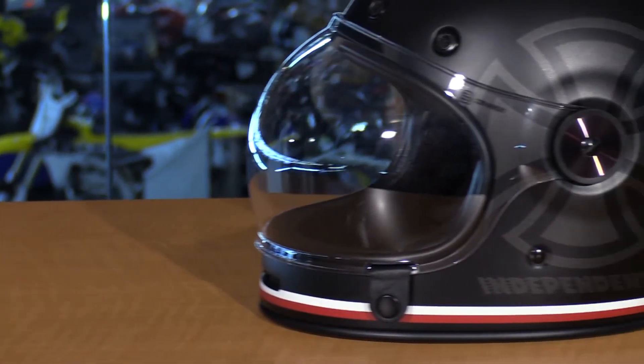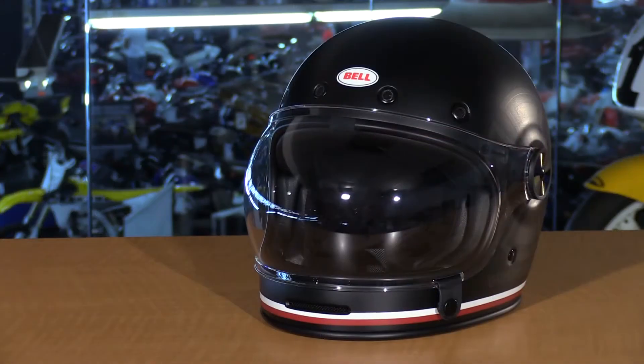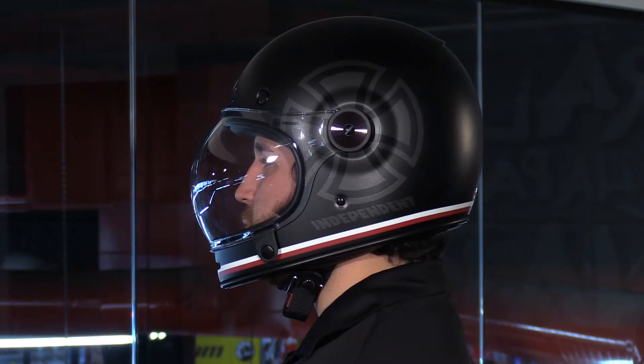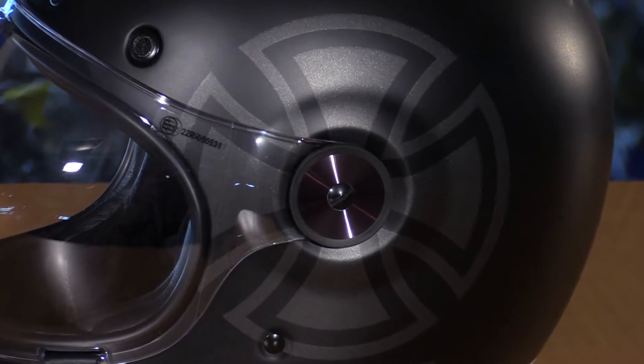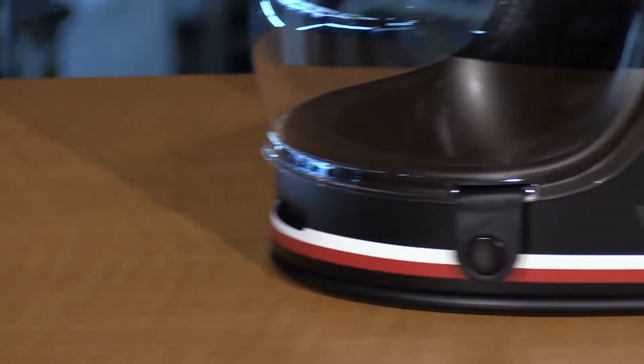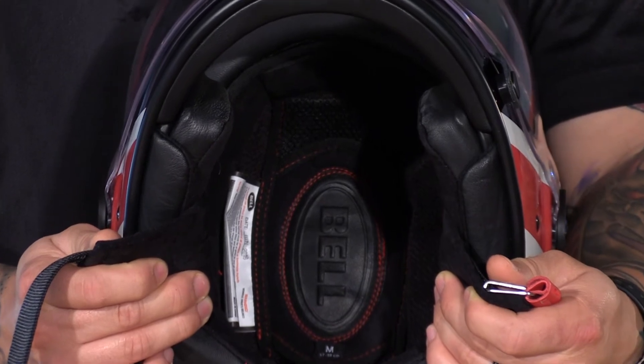In the center I have the SE version. Still the same composite outer shell, however this is the Special Edition Independent Graphic. For those not familiar with Independent, they're a skateboard company that manufactures trucks and has been doing this for a very long time, so it's really cool to see the collaboration between two different industries. As you can see, matte black shell, finished off very nicely. On the sides, right by the base plates, you have that Independent logo in almost a gray anthracite color — it looks really cool. Down towards the bottom, white and red stripes tie everything off, and that all-black interior lining and padding looks awesome.